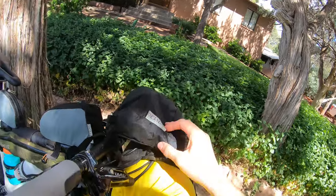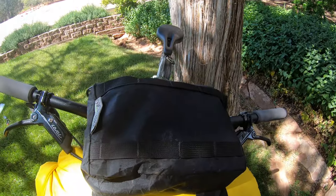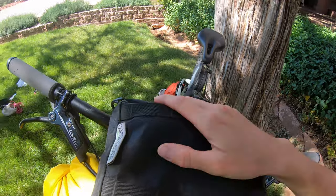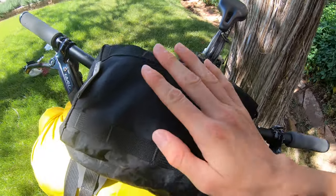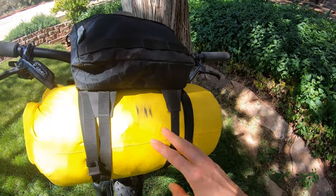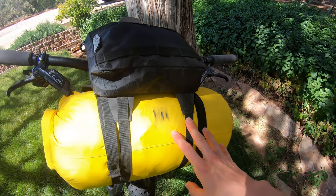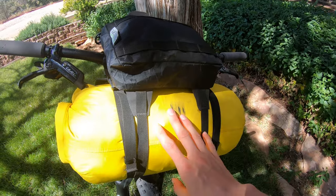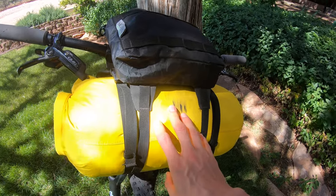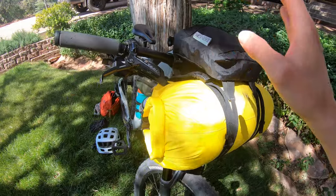Up here in my Oveja Negra lunchbox — I love this one, it fits so much stuff. I've got a little more food and a pair of leggings to wear at night to sleep in. In here I've got my whole sleep system: a sleeping pad, a sleeping bag, a bug net bivy so spiders don't crawl into my sleeping bag at night, a puffy jacket, and a beanie.